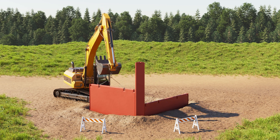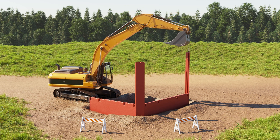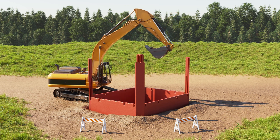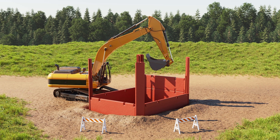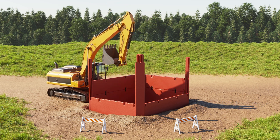A second panel and corner post are placed at a right angle. With corner posts in place, stacking panels are placed in the outer rails and tied together with stack brackets.